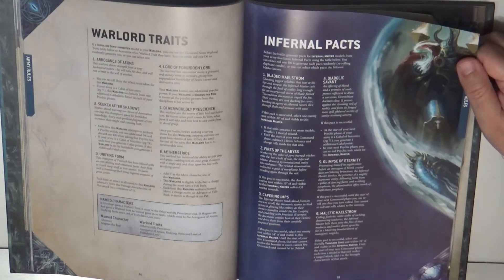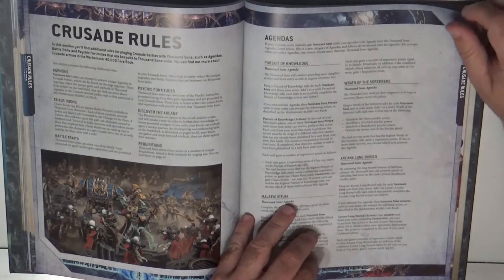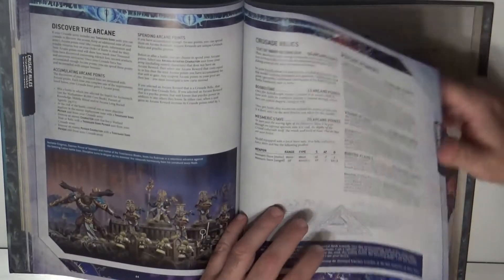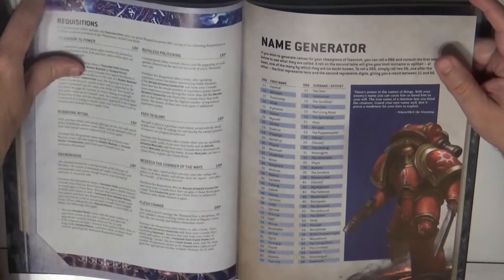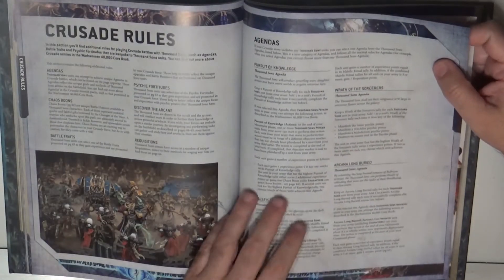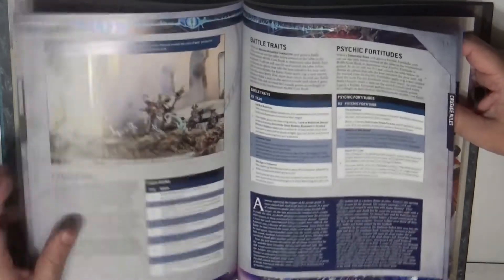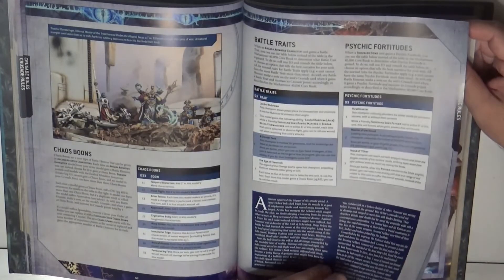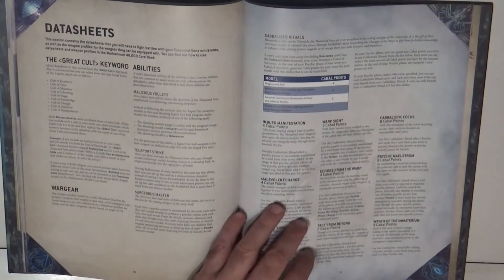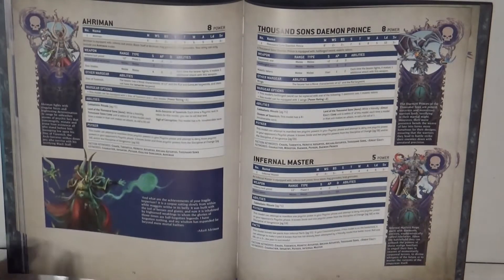There is a new type of character — the Infernal Master — and before the battle you generate Infernal Packs for him. Then we have the crusade rules, which I haven't fully read yet. The crusade rules include the different agendas you can choose from, requisitions, specific artifacts, and all the bonuses you can gain during the crusade.